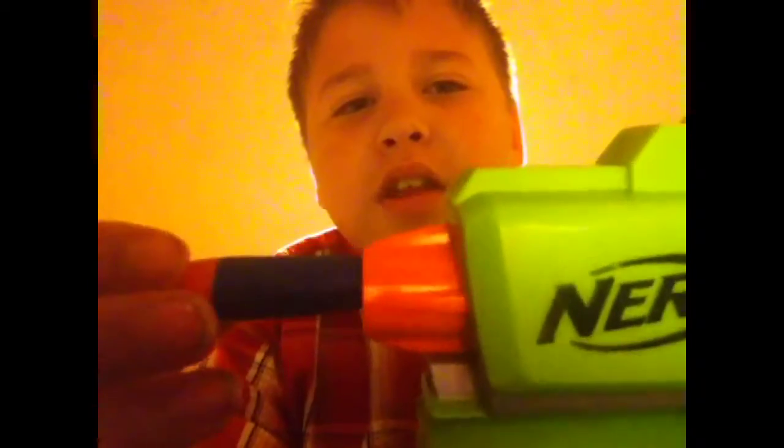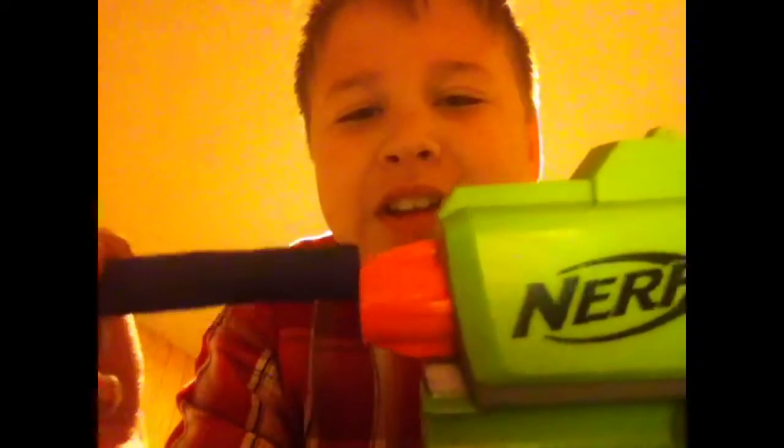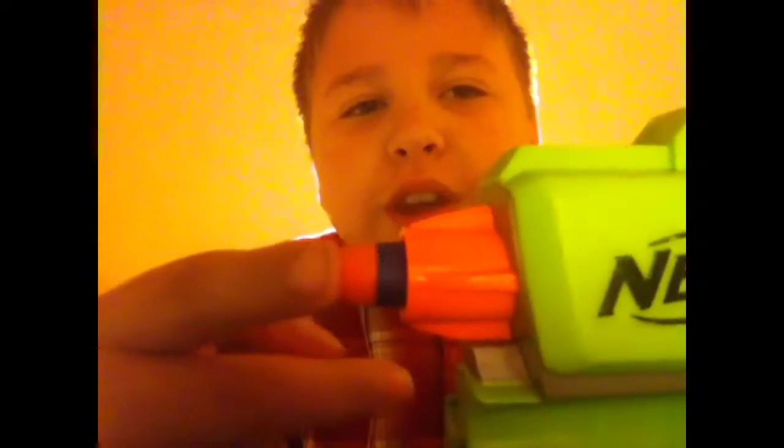With this Nerf gun — I don't remember the name to it — you load the bullet through here, and then you pull it back like this, and then it's ready to shoot.